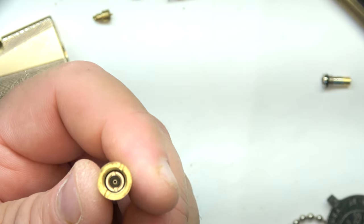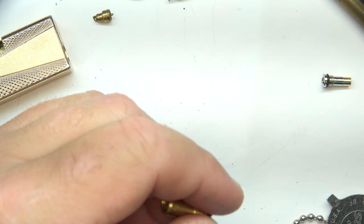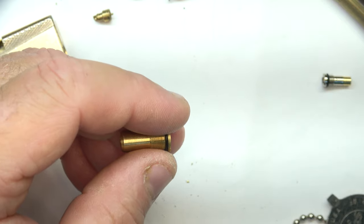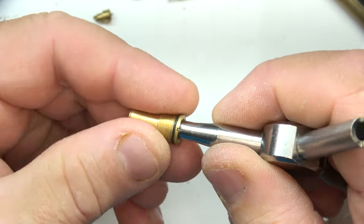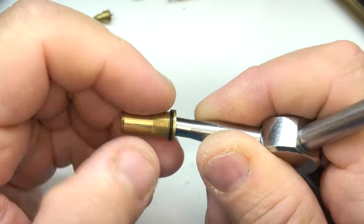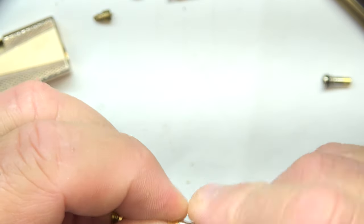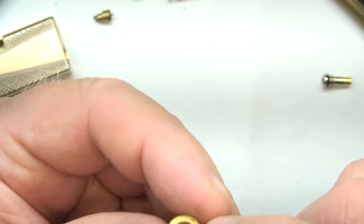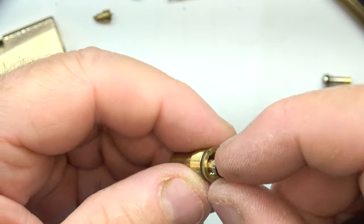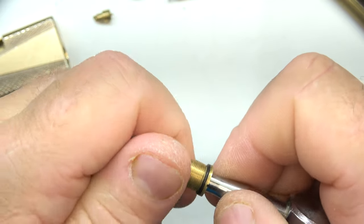The newer Zama lighters will sometimes have these valves in them, but the older solid pin ones don't have that available. Now when you tighten that down in there, don't think you've got to snug it down real tight — you might end up stripping your threads out. It's only held on by a little bit of thread, and since it's got a thick O-ring on it, just snug it down hand-tight. That's all you need.